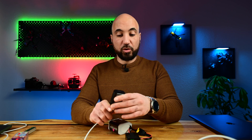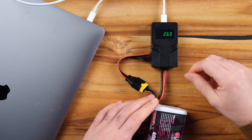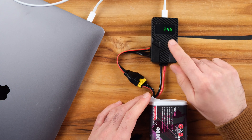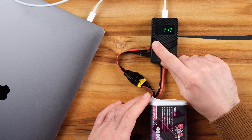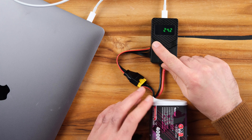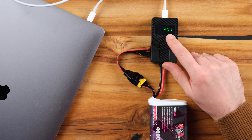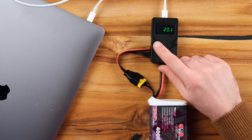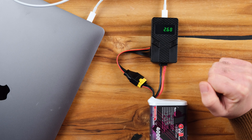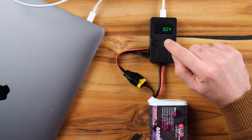Let's try to power on my MacBook, which will take significantly more power. It's charging. As you can see, we have 24.2 volts still in the 6S battery, and we are charging at 20 volts, 3 amps — which is roughly 60 watts.